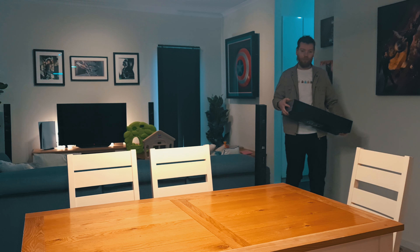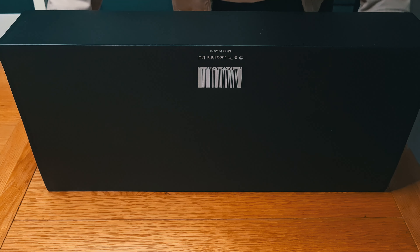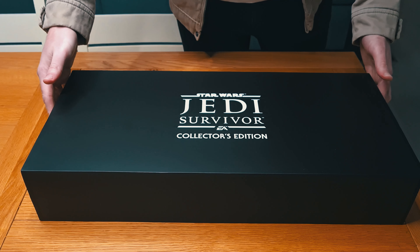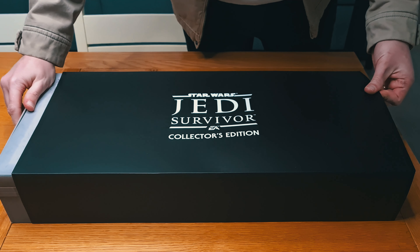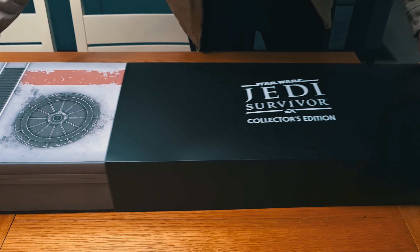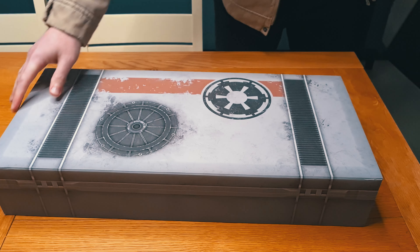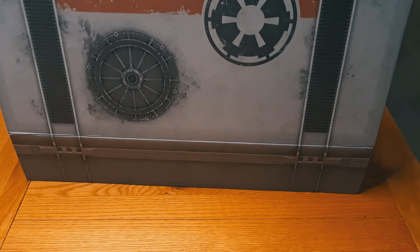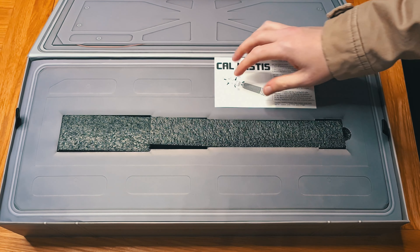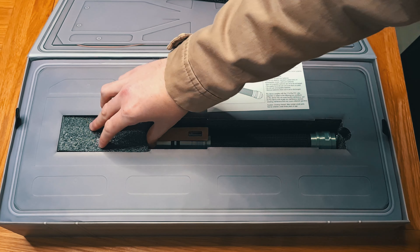Welcome! We got a surprise box from EA Games Australia — it is the Star Wars Jedi Survivor Collector's Edition. Now I know that game came out a little bit ago. We played every inch of it, did 100 guides for that game. And now I can pretend I'm Cal Kestis for real.